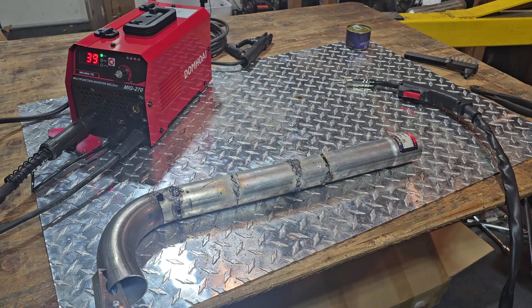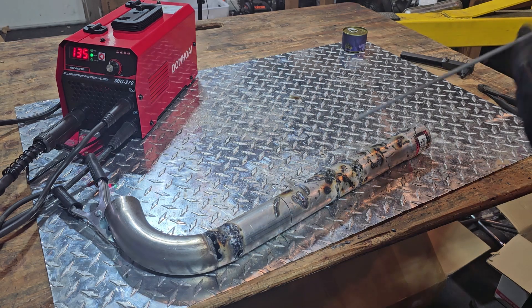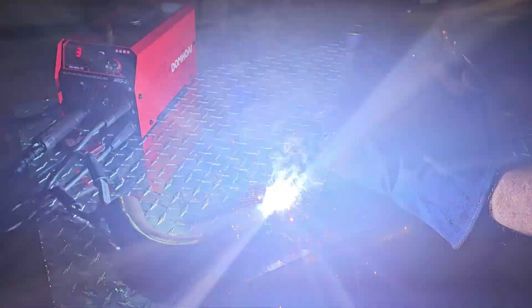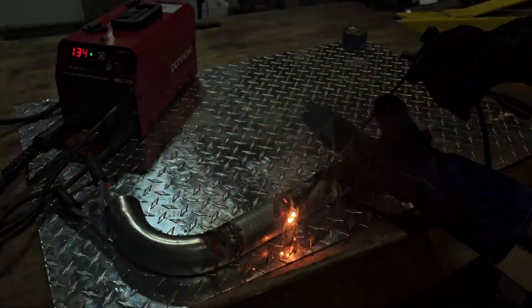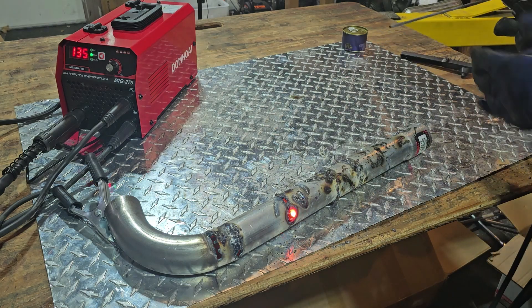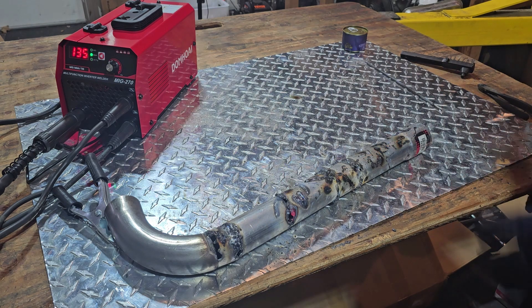Alright, again, I'm not the greatest welder, but it does weld. So let's try the stick weld part of the machine. Okay, and here we go for the stick welding.